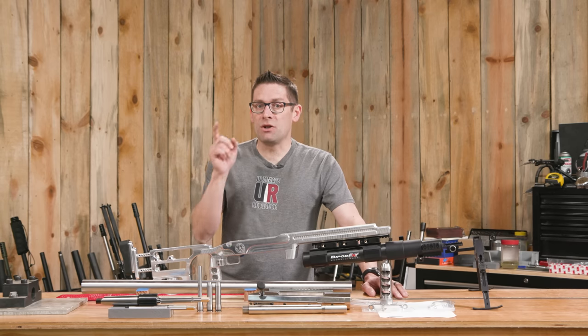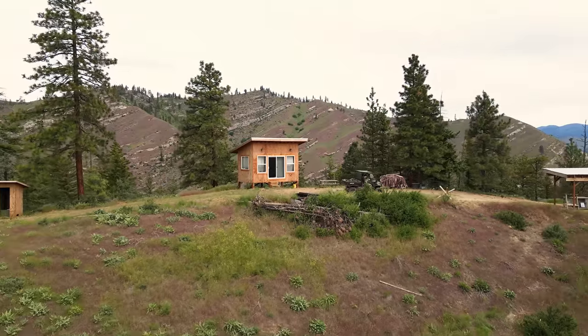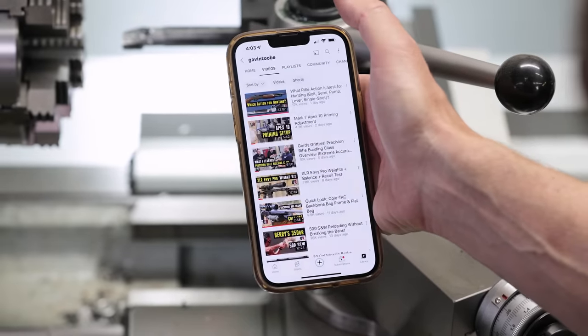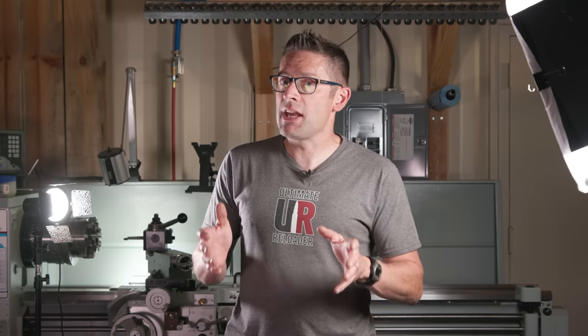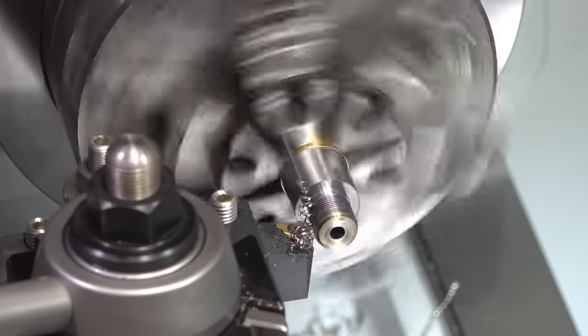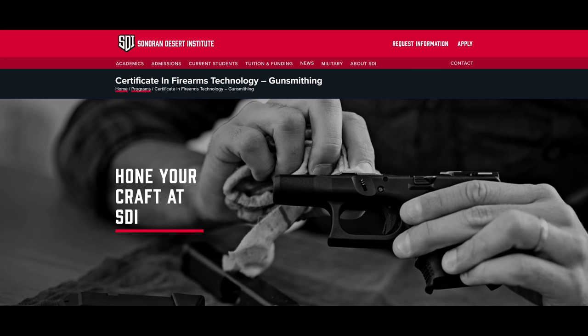Make sure you're subscribed because this is an entire series you're not going to want to miss. Ultimate Reloader is on Facebook, YouTube, Rumble — where we've got unrestricted content — and Instagram. Ultimate Reloader also has a commercial solutions division serving law enforcement, the military, and the gun industry, with capabilities including recoil testing and evaluation, trigger profiling, and more. If you're interested in custom rifles or gunsmithing services, go to rifles.ultimatereloader.com and get on the wait list. If you're interested in becoming a professional gunsmith, check out the Sonoran Desert Institute at sdi.edu.